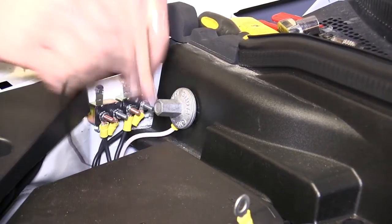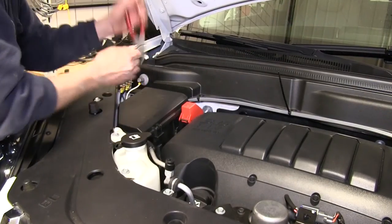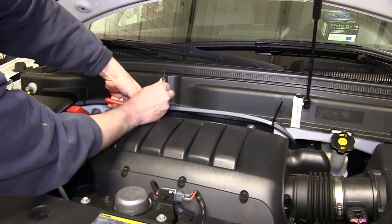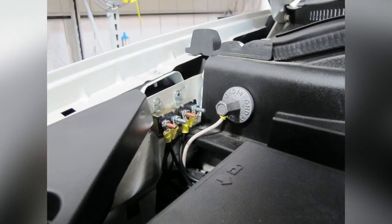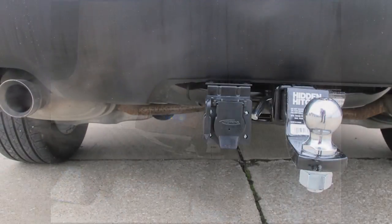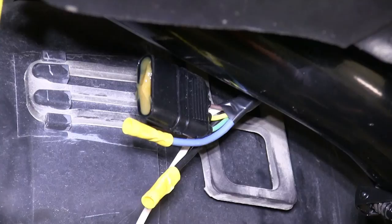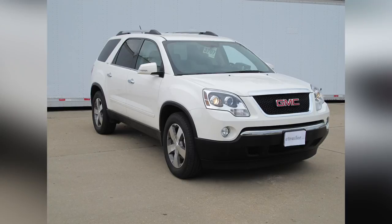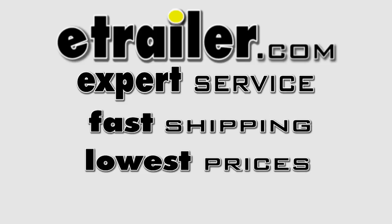We can now reinstall the ground stud. Once we've finished our install, we'll cut off the excess from the zip ties to clean up our install look. This completes our installation of the E-Trailer ETB-C7 Universal Install Kit for Brake Controllers, along with the Tekontra Prodigy P2 Brake Controller, part number 90885, in conjunction with our Draw-Tite No-Drill Mounting Bracket, part number 18136, and the Edelman Dielectric Grease, part number 11755, on our 2010 GMC Acadia.